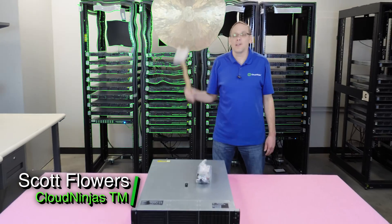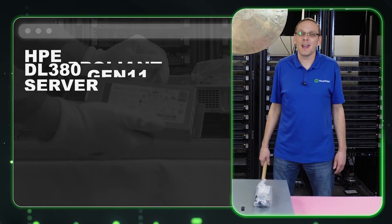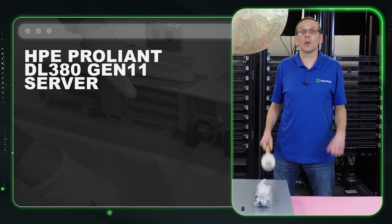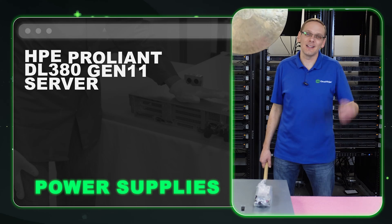Hi, I'm Scott Flowers with CloudNinjas. Today we're here to continue our series on the HPE ProLiant DL380 Gen 11 server. In this video, we're going to specifically focus on power supplies. Let's get going.